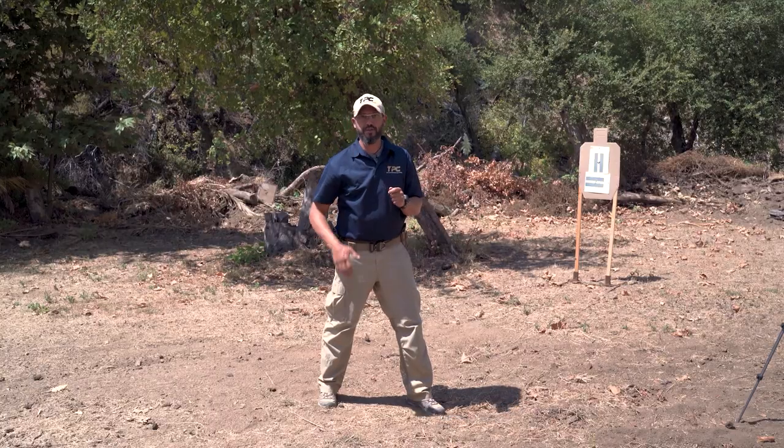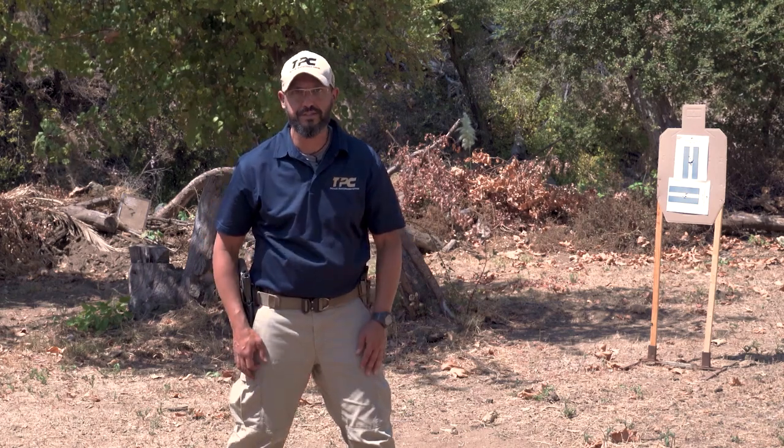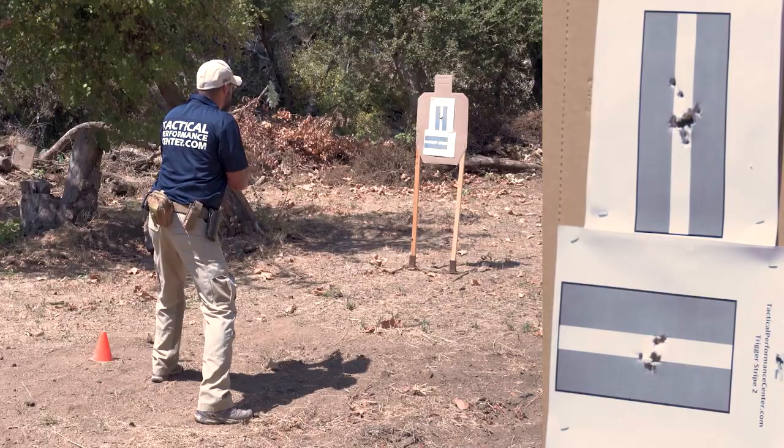If you want to tighten up the split between shots and try to speed up the control pair, the only thing you need to do is stay focused on your trigger manipulation. All the rest is supposed to be passive and consistent. Literally, I'll pull that trigger as fast as I can.